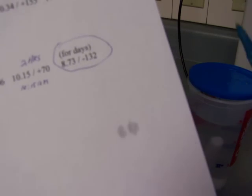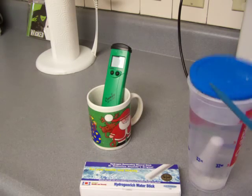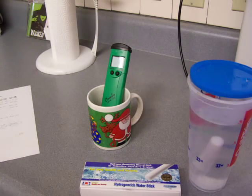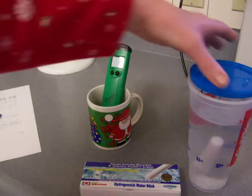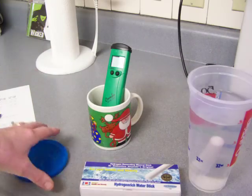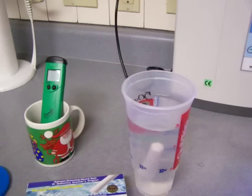I was pretty disappointed about that, plus the alkalinity had dropped so drastically. But now it has been soaking for three hours and I'm going to show you what this tests out at on my ORP meter.